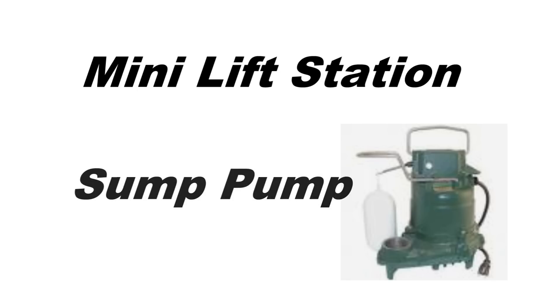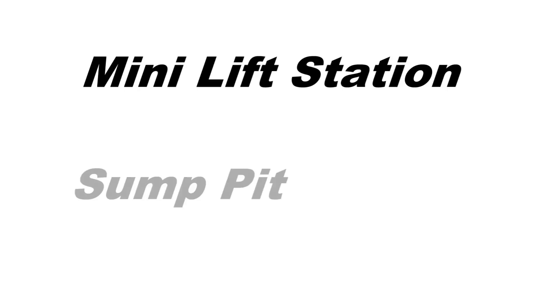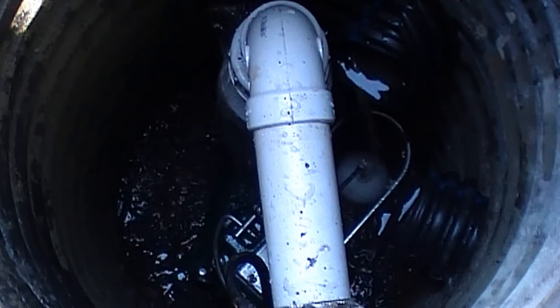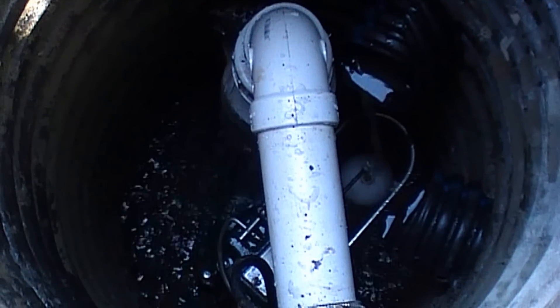A sump pump is basically a mini lift station and it is used when gravity is not available. The sump pump sits in the bottom of a sump pit and lifts the water up and out of the pit.